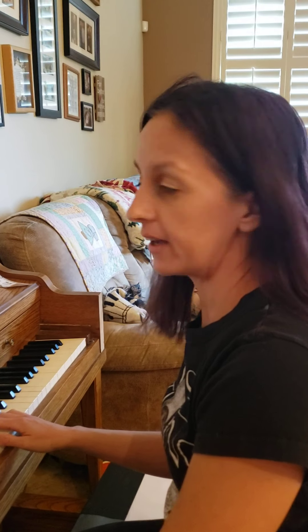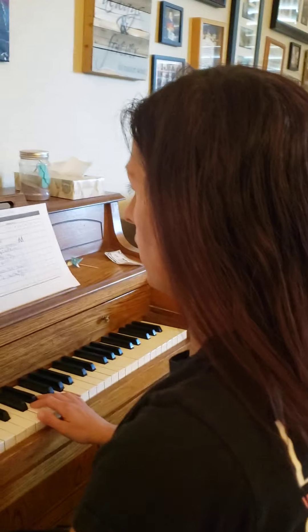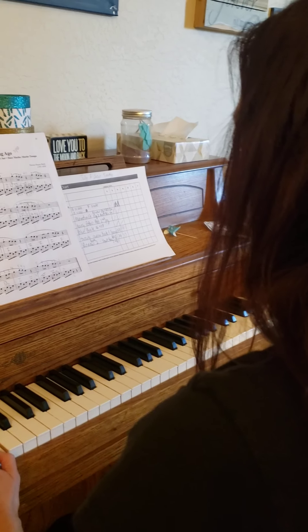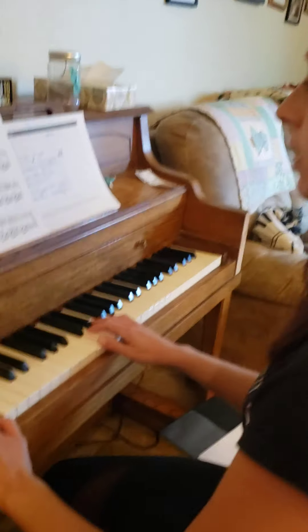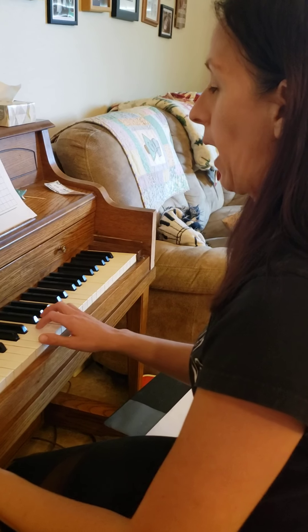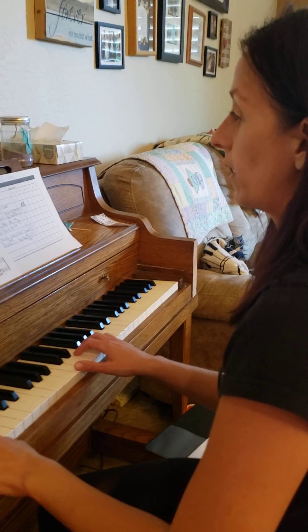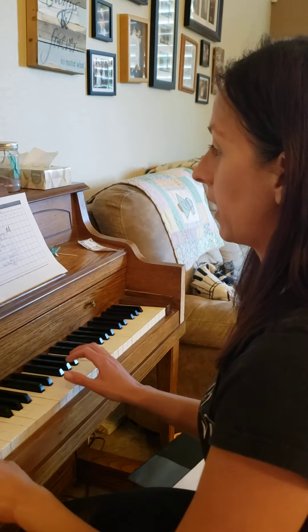Hi Isabelle, we're going to make a quick easy video for you this week. You did really good work on hands separate, so what we'll do for this video is just put your hands together. I'm going to play it a little slower than normal speed for learning. You can play it with me, or just put your hands on the keys and tap along. You can also use the video to play just the left hand while I play both, or the right hand while I play both, to get used to hearing both hands together.